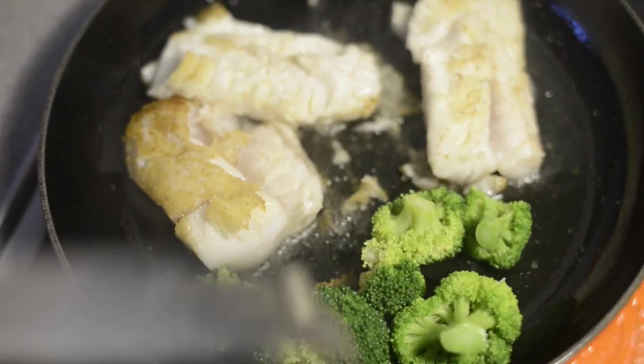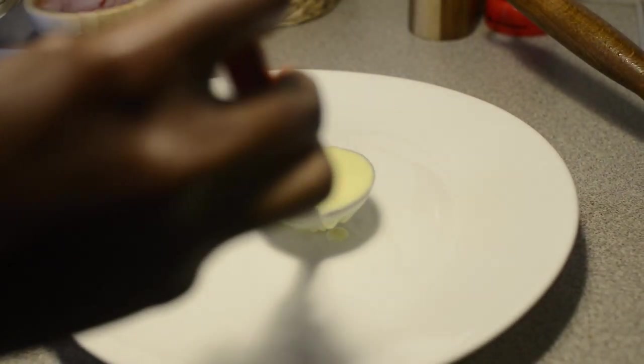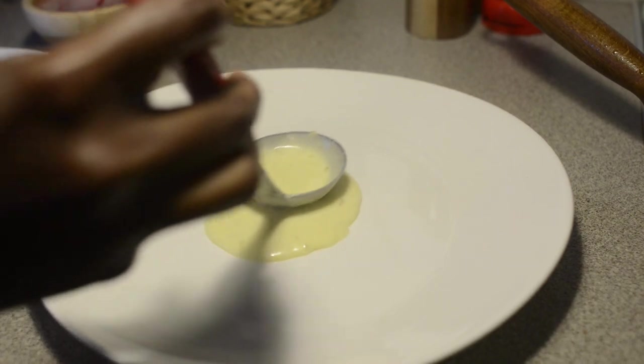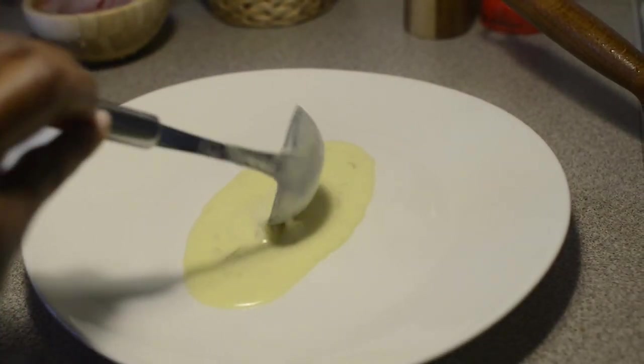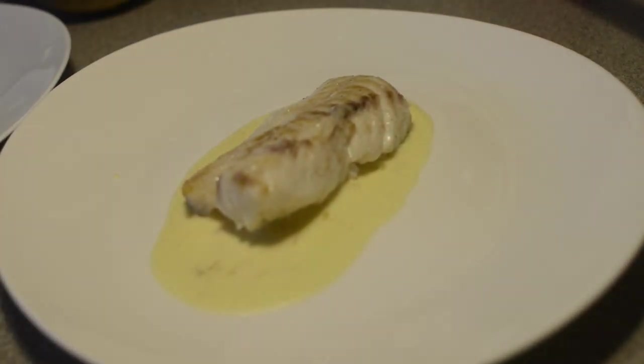Now it's good. I'm going to plate the sauce. Now the sauce — just a little bit of sauce. You can put it on a little bit.